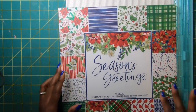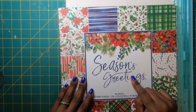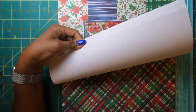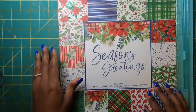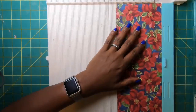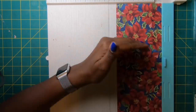The paper I'm using for this project is from the Seasons Greetings paper pad by The Paper Studio, sold at Hobby Lobby. They seem to bring it back regularly, and it has some wonderful prints in it. To make our box, we're going to start with a piece that measures twelve by four and three quarters.